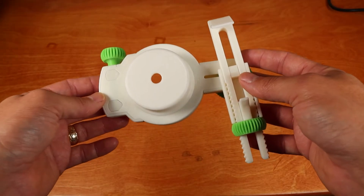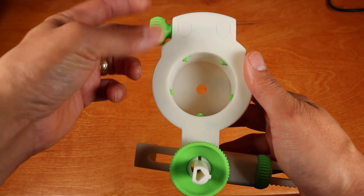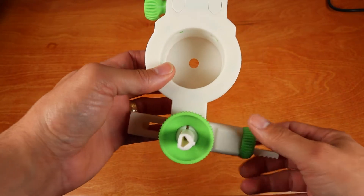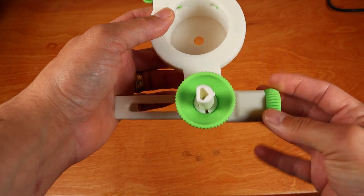The first step is to set the adapter to its initial state. We'll start by turning the knob for the eyepiece clamp counterclockwise until the jaw is fully retracted. Next, we'll fully open the smartphone clamp by turning the clamp thumb nut counterclockwise.